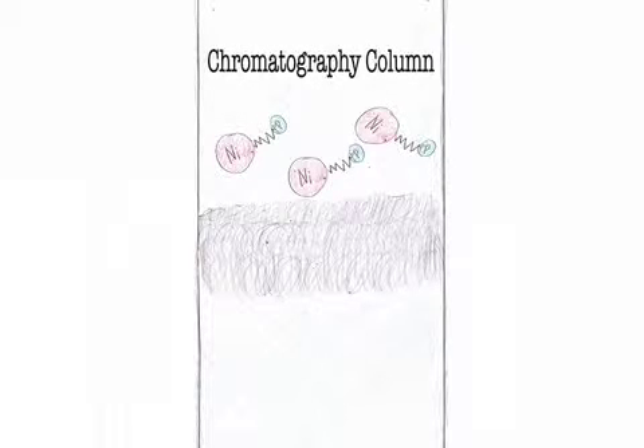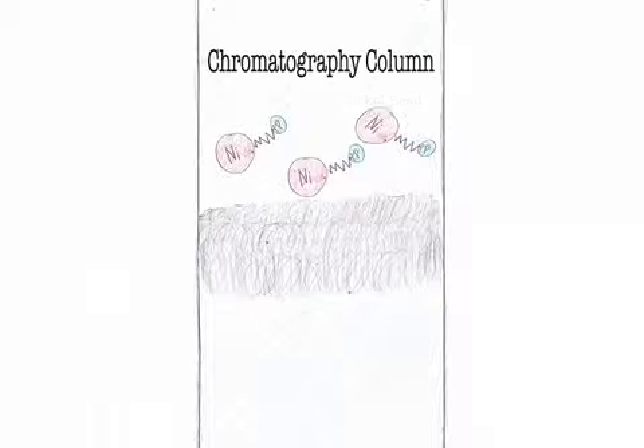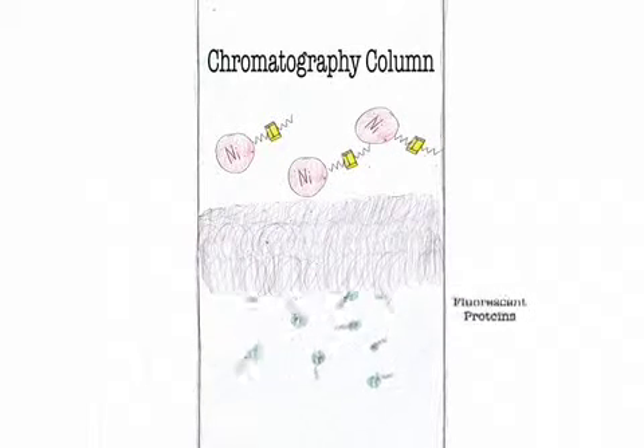Now during chromatography, most of the fluorescent proteins are still stuck to the nickel beads in the cotton. When we need a way to get them out, we pour the elution buffer onto the nickel bead column. The elution buffer has a special kind of molecule in it called imidazole, which has a structure very similar to histidine. So the imidazole kicks histidine out of the way and takes its spot, therefore allowing the fluorescent protein to fall through, leaving you with pure fluorescent protein.